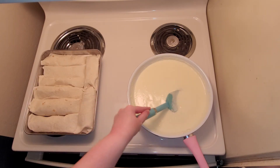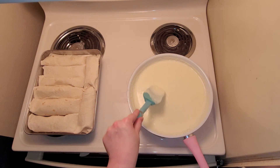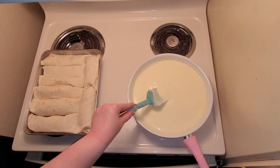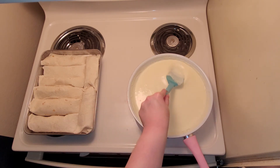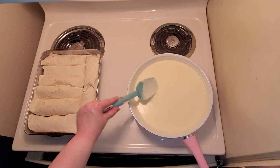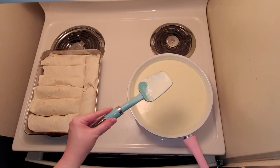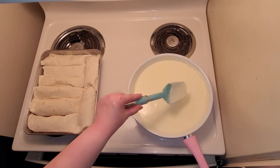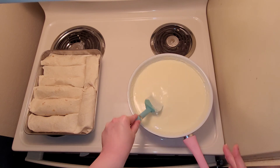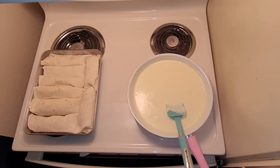Once your sauce has thickened and you've gotten rid of all the cream cheese chunks — it's okay if there are small chunks, just keep mashing them down — judge the thickness by the spoon: if you can see more sauce than spoon underneath it, it's the right thickness. Once you reach the thickness you like, pour it right on top of the enchiladas. I went ahead and preheated my oven to 350°F.